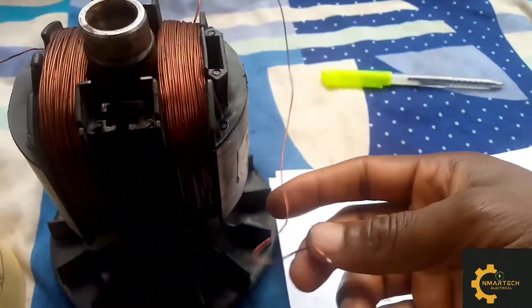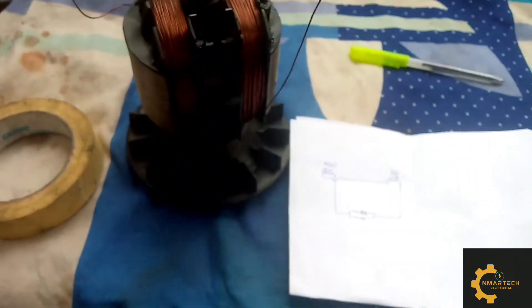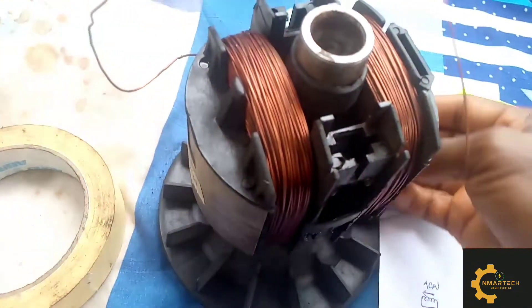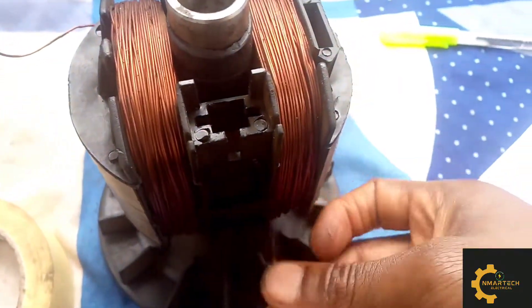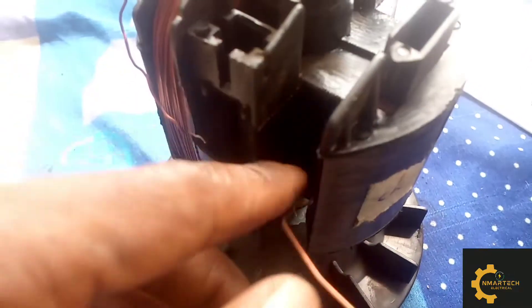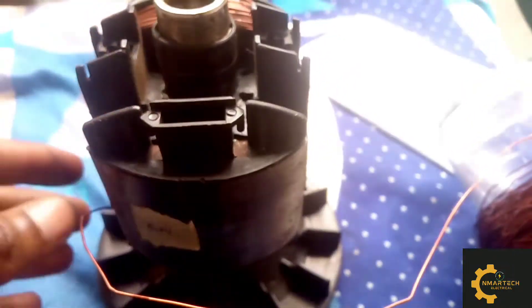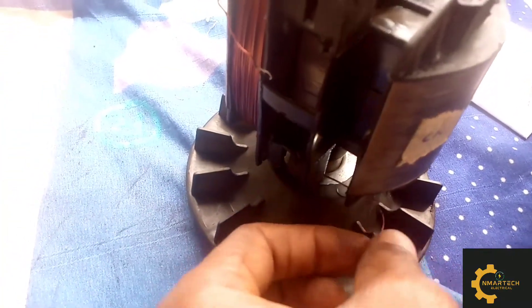After confirming the condition of the diode, the next thing is to remove the old windings. Before you do this, take a diagram of the connection used in the armature winding. You can either chisel the coil out or count it if you have enough time. I prefer to chisel it out when working with copper. You also take a weight measurement of the old windings so you know the quantity of copper wire to buy for the new winding. Because this is an aluminium coil, I took my time to count it.